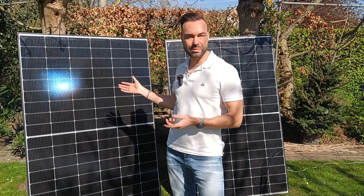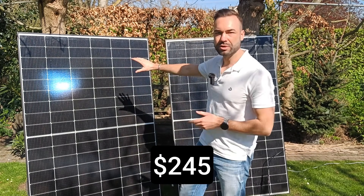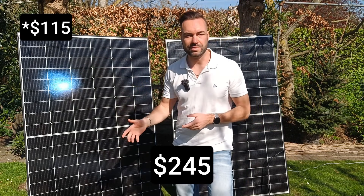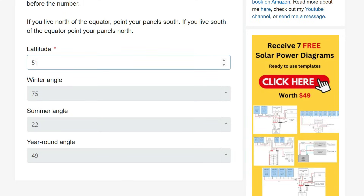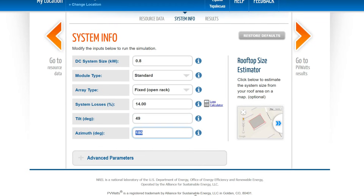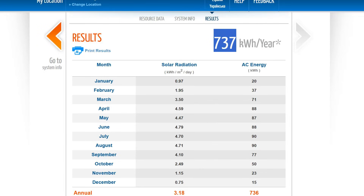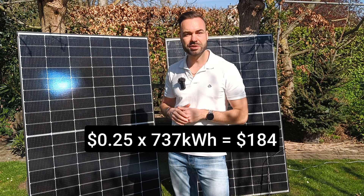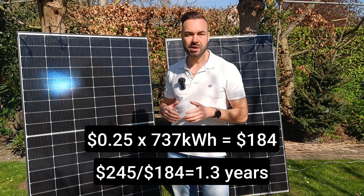Let's talk about whether this little setup actually makes sense financially. The total cost of the system was $245 — $130 for the panels and $115 for the microinverter. I ran the numbers using PVWatts for my location: with 800 watts of solar, a 14% system loss, a 41-degree tilt angle calculated using the tilt angle calculator on my website, and an azimuth of 180 degrees facing south, we get a yearly energy harvest of 737 kWh. I pay about 25 cents per kWh, so that's $184 in energy savings per year, meaning the system pays for itself in just 1.3 years, or about 16 months.